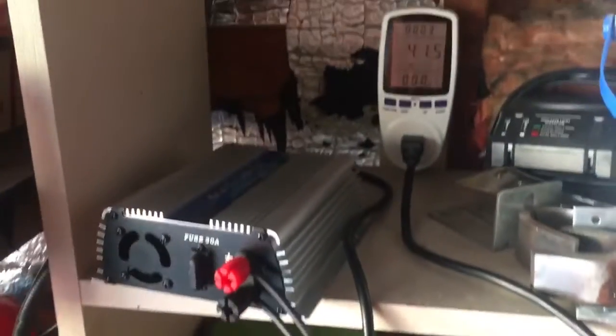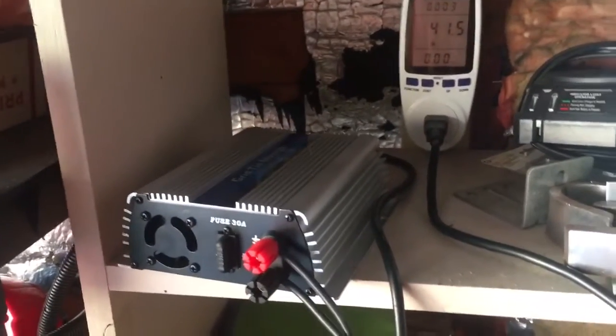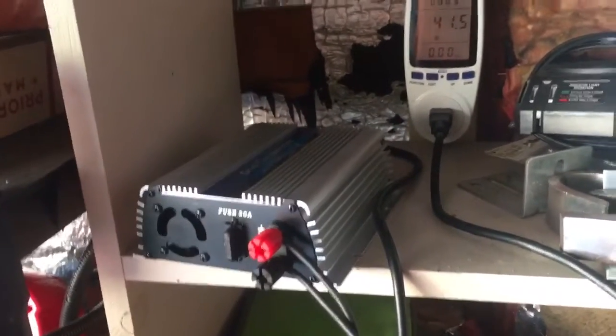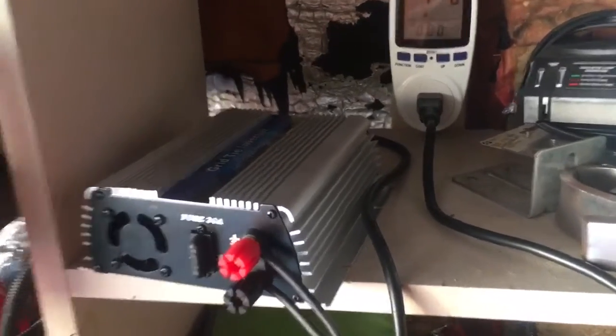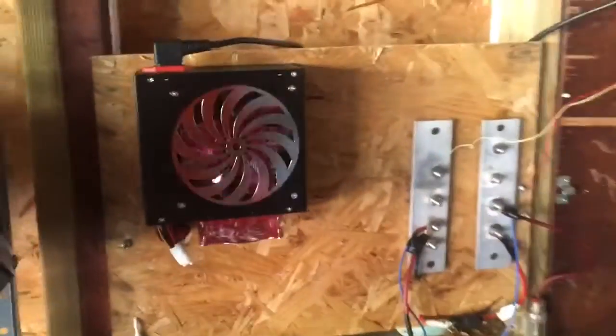I just want to do a quick test and show you guys. I'll be setting this up now. If you're wondering, I did have a lot of 12 volt stuff running in my garage. I want to show you a little something — I'm gonna make another video on it.